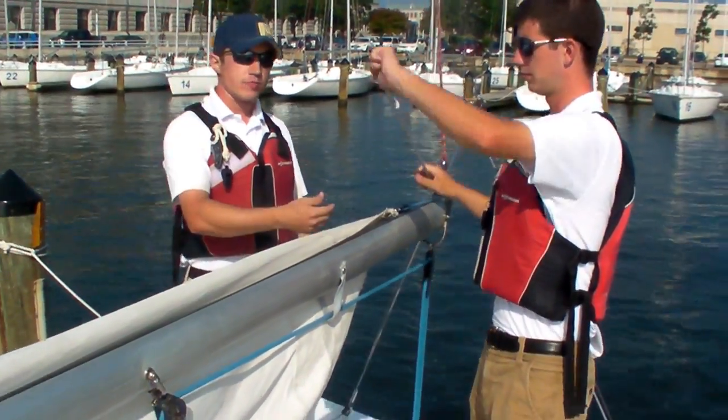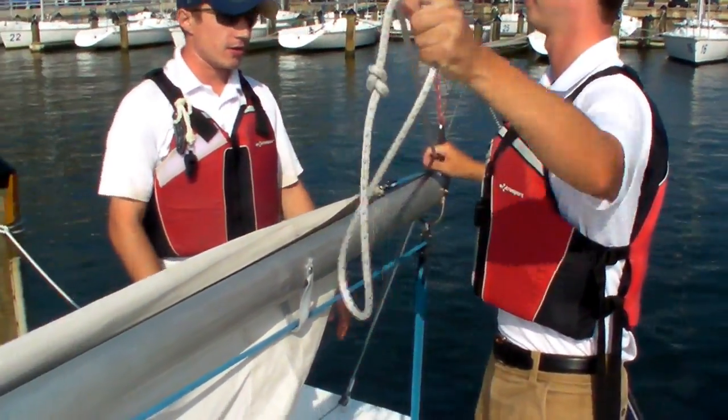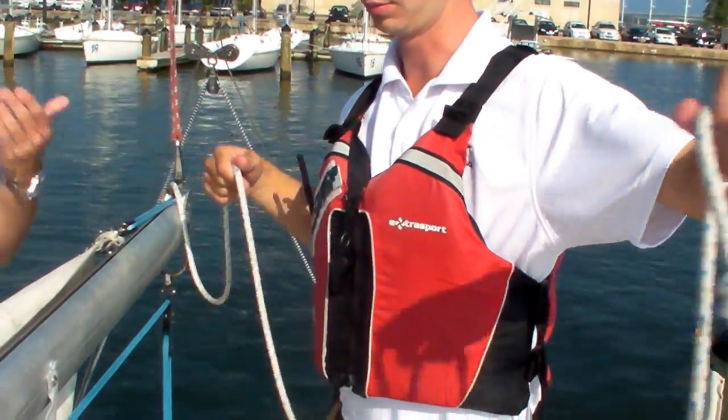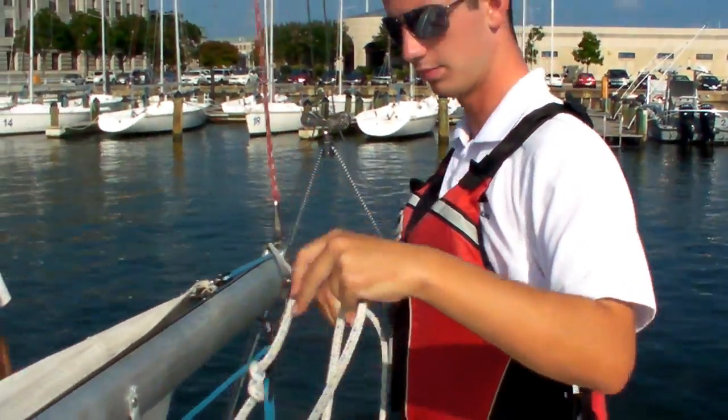That reef line goes through the boom and attaches to the back of the boom right here. As you can see, Ensign Tracy is getting slack on that line, taking it out of the back of the boom, which is what we want.